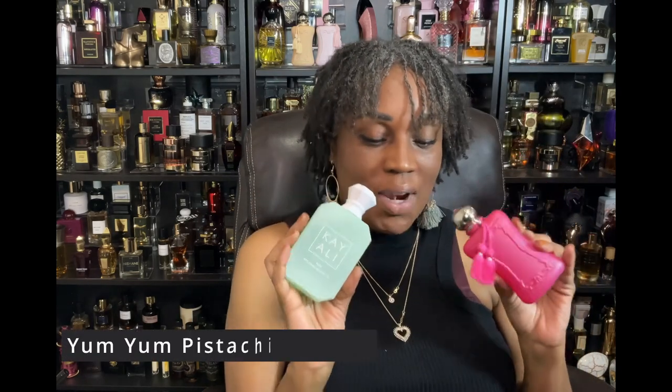I also noticed that Parfum d'Marly fragrances layer really well together within the brand. Oriana and Delina together give it a more green freshness to all of that fruity marshmallow gourmandness — it brings it down just a little bit and pushes the orange blossom forward. These two were great together. But I'm a gourmand girl, so I had to go back to gourmand.